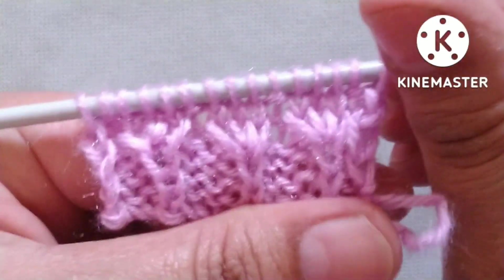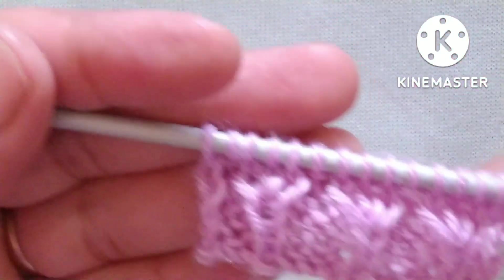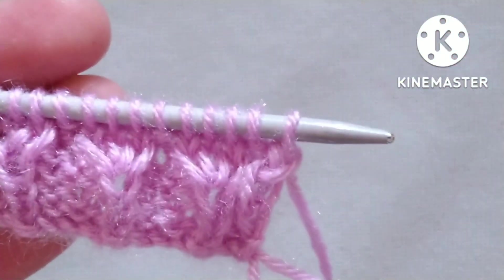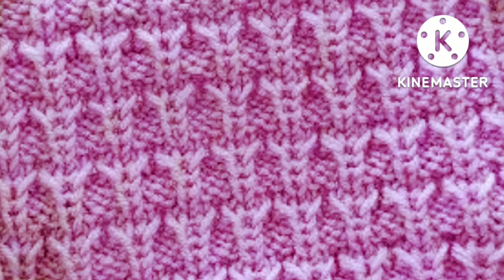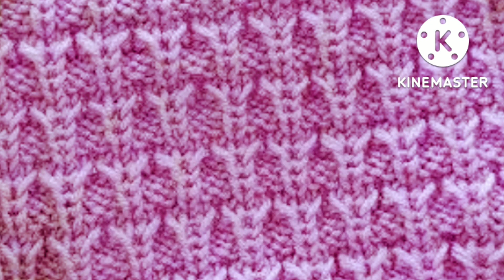After the six rows our pretty pattern is ready. We will repeat these six rows until the desired length of our pattern. When we repeat these six rows we will get a beautiful pattern. I hope you will like my video. Please subscribe to my channel and press the bell icon to receive notifications of upcoming videos. Please also share my video with your friends and in your groups. Thank you for watching and enjoy knitting with us!